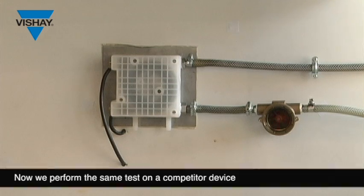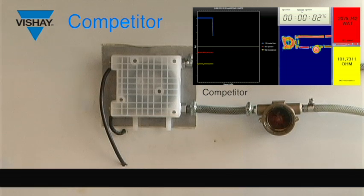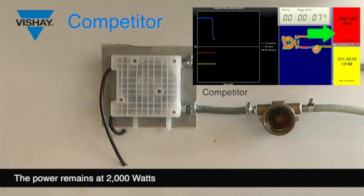Now we perform the same test with a competitor product. Same power is applied, same water flow. Water is stopped. Power remains at 2000 Watt.